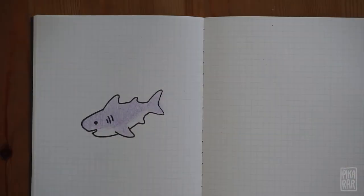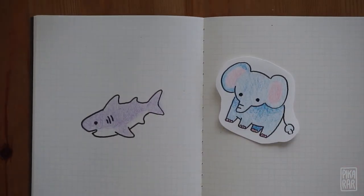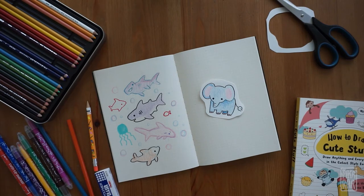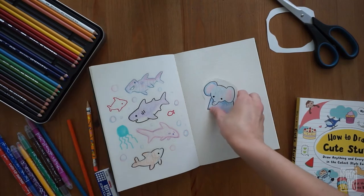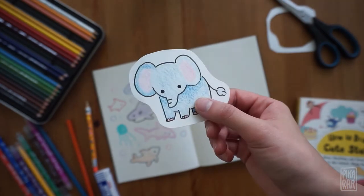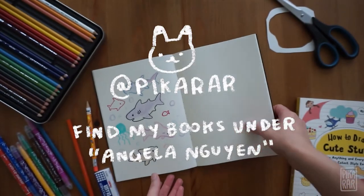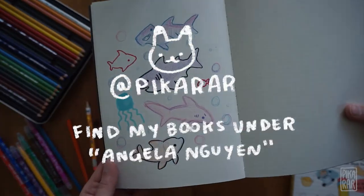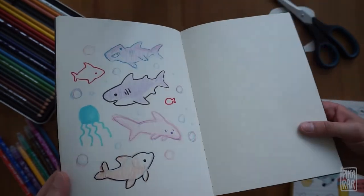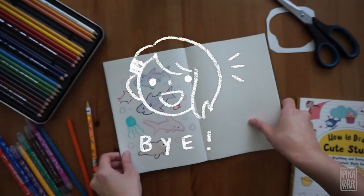And that's it! We drew a shark and an elephant today! Thank you so much for drawing with me, and I hope you had fun making cute animals. If you have the book, try out other animals that use different shapes. If you want to share your artwork with me, you can always tag me on Instagram or Twitter at picarar. I also have four other books that you can check out online or at your local bookstore. I hope to draw with you again another time. See ya!